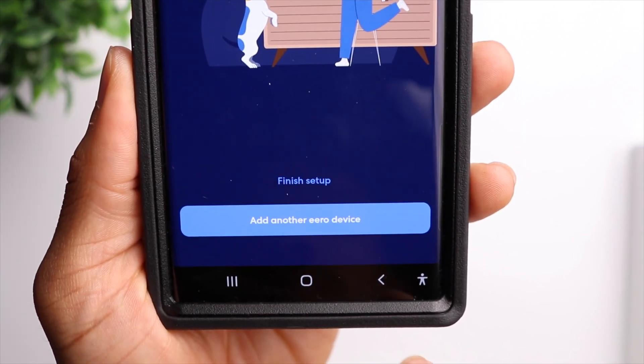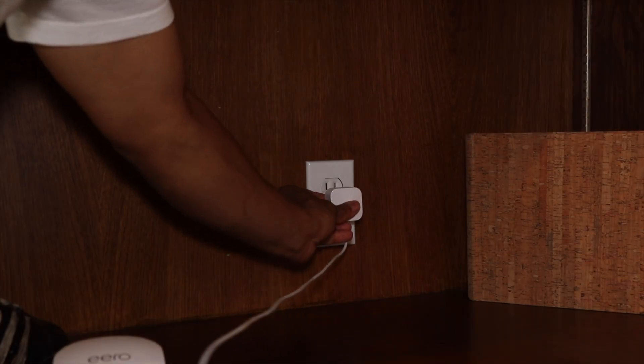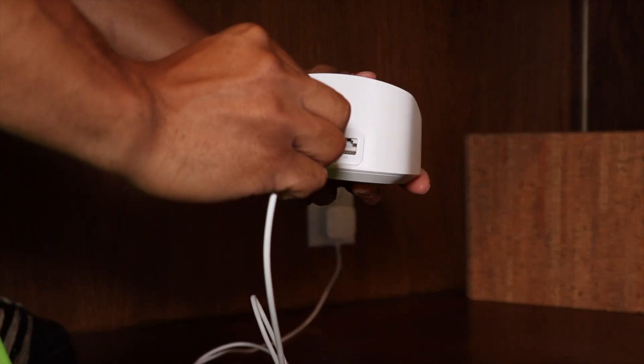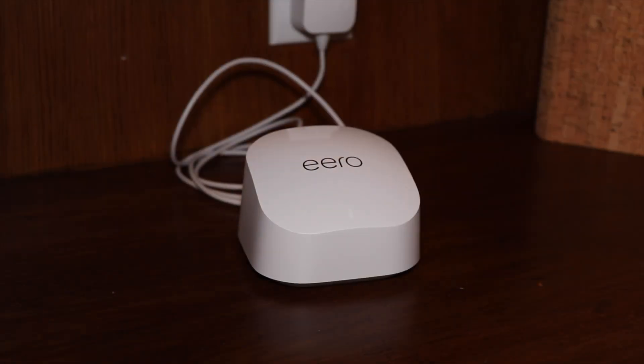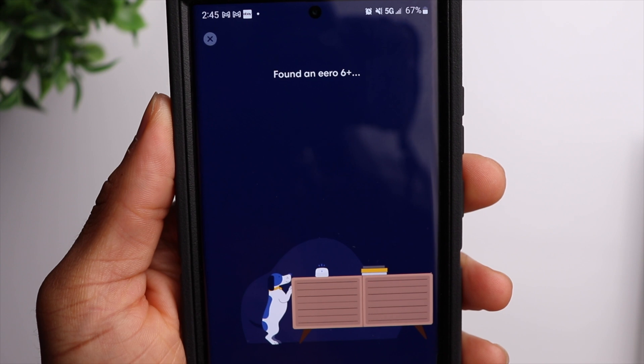Now we're ready to connect the second eero device to our network. Once you've decided on a location, all you want to do is plug the device into the wall and wait for the flashing white light. Once that device is connected, you can go ahead and pick a location for that device as well.